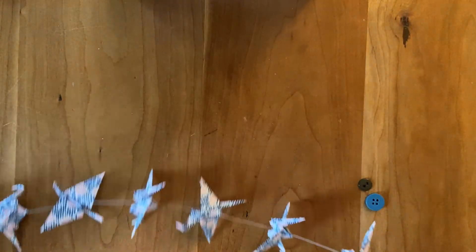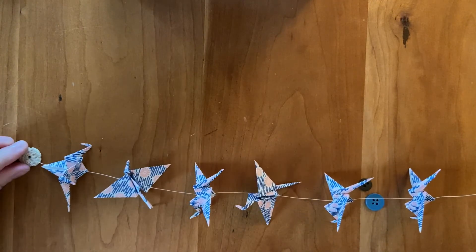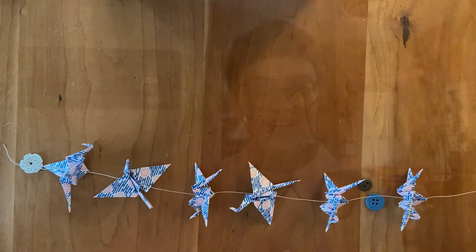And there we have it. I just wanted to show real quick the finished product — here it is. Hope you had fun. These are a great thing to give as a nice little handmade gift for really any sort of holiday, or like a baby's nursery or something. So have fun creating, guys.